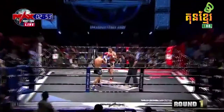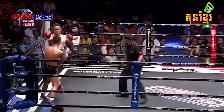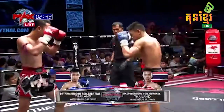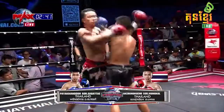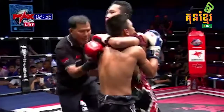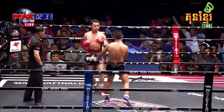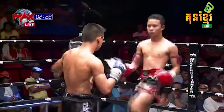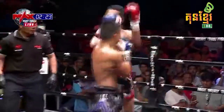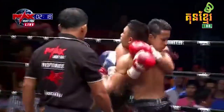Here we go, round number one. Strong low kicks right off the bat here from Payak Mongkong — oh, big right hand. Payak Mongkong's got that punches build about him too. Wolfhard is just locking up there in the clinch, not much in the way of knees though. Payak Mongkong going right back to those low kicks, again looking for that big right. Yeah, he's got to continue to key in on that — that was a good weapon for him.